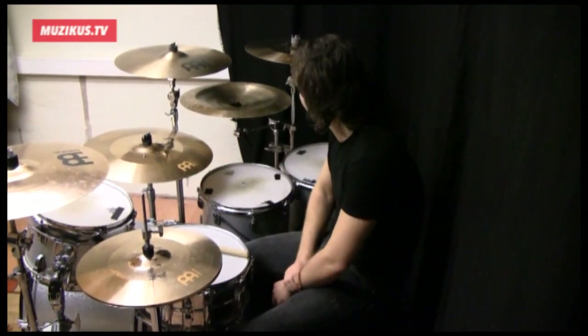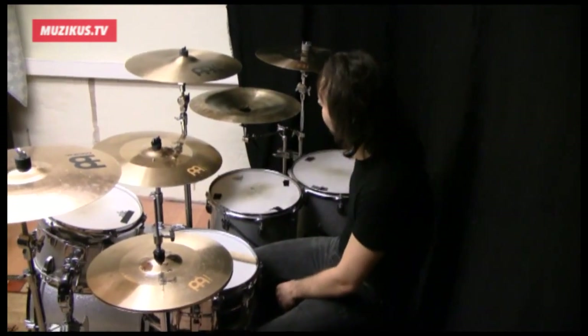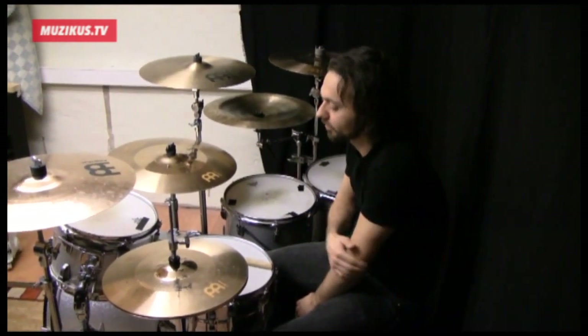As for the rest of the drum heads, I use Remo Coated Ambassador on the tops of all the toms. And on the bottom I use Clear Ambassador. Same for the snare as well.